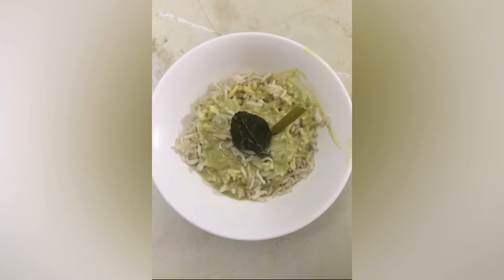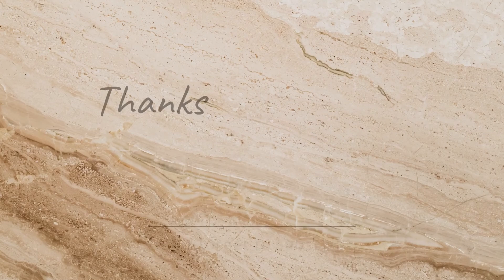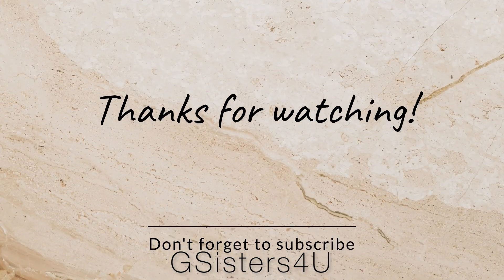Our yummy Thai curry is ready! Thai curry goes best with brown rice — it just tastes delicious and is also very healthy. This plate is for me because I don't like vegetables other than tofu and mushroom, and this plate is for my mama, full of vegetables, because she loves them. Thank you all for watching this video and don't forget to like, share and subscribe. Bye!